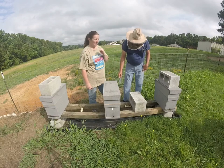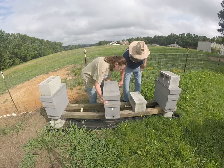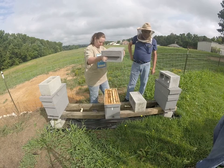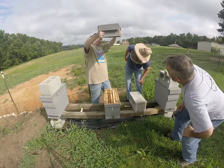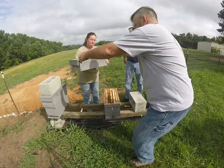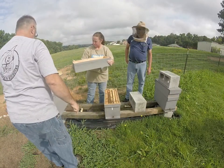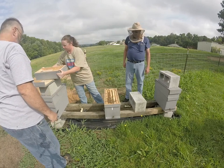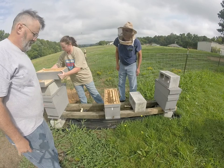Are we ready? Okay. Got a lot more bees — yeah, that's a good sign. I don't see a queen. There's a lot more bees than there were last week. That's a good sign.